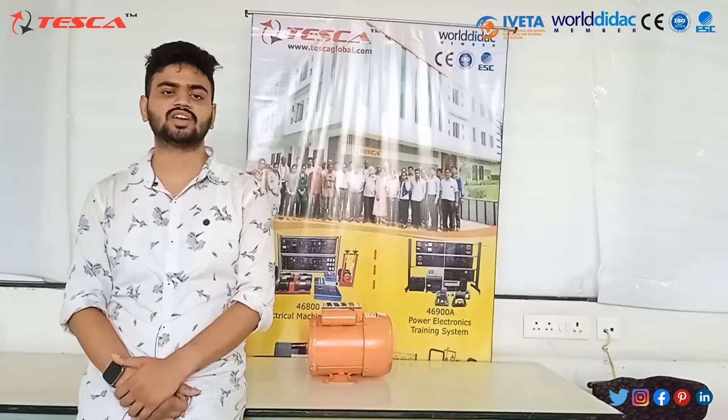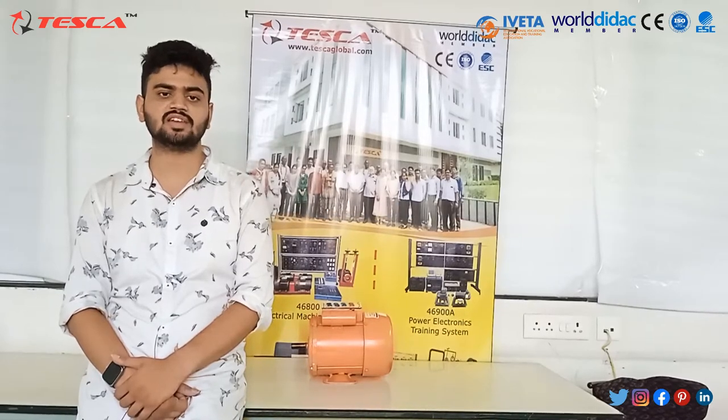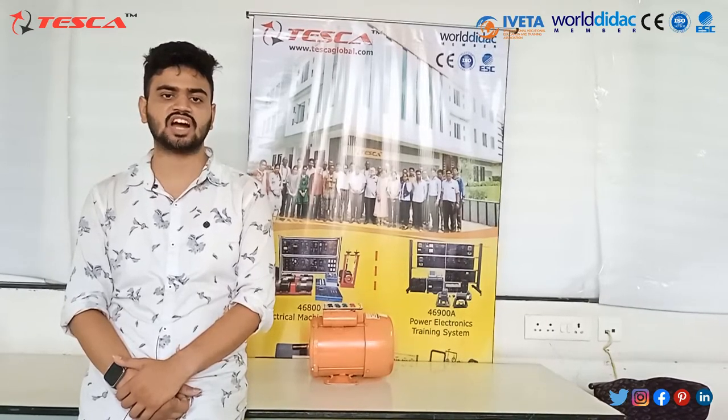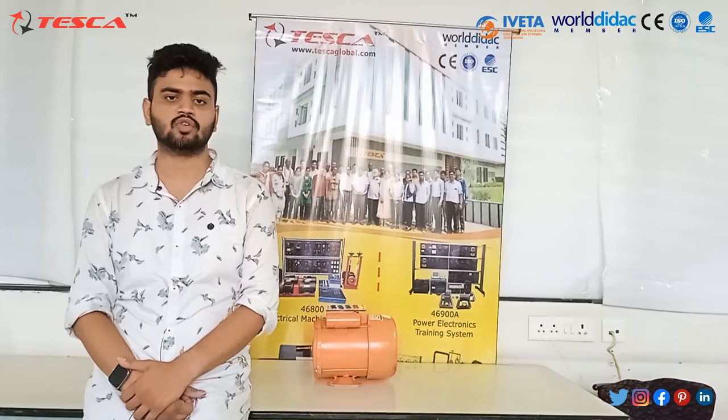Hello everyone, welcome to Tesco Technologies Pvt Ltd. Myself Arvind Paliwal, and I am here to explain about the AC Squirrel Cage Induction Motor, Capacitor Start, 1 Phase, 250W.